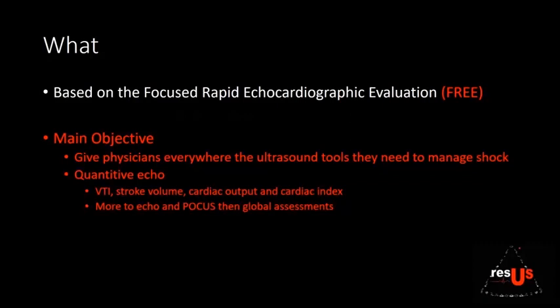The main objective is to give physicians everywhere the ultrasound tools they need to manage complex shock. We're talking about more of a quantitative ECHO — specifically the VTI, stroke volume, cardiac output, and cardiac index. There's more to ECHO and POCUS than just global assessments.